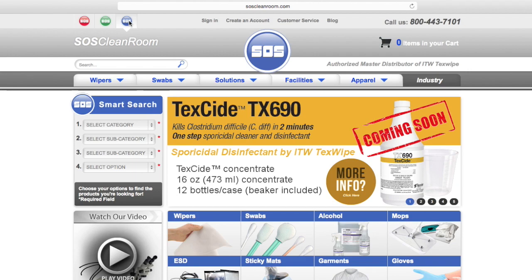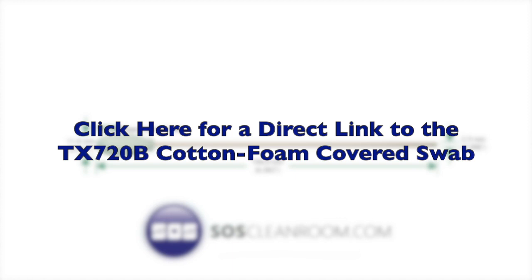Click here for a direct link to the TX720B Foam-Covered Cotton Cleanroom Swab product page on SOSCleanroom.com for purchasing or additional detailed information.